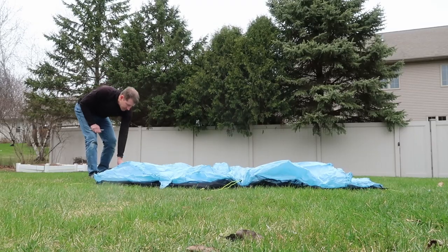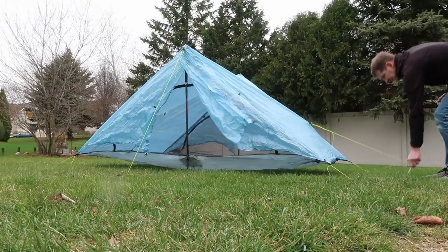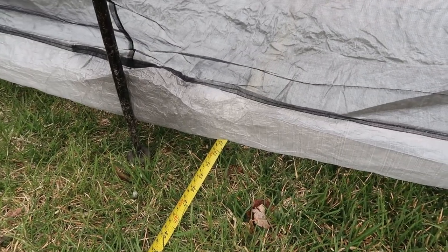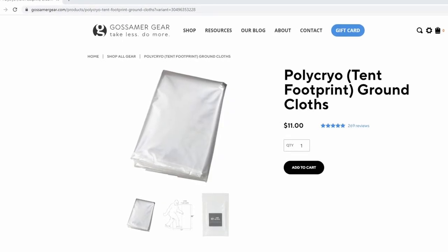All right, enough of that background stuff. Let's jump right into how to make the polycryo tent footprint. The first step is to get out there and set up your tent exactly how you would when you're out on trail. The next thing you want to do is get a rough length and width measurement — just enough to know how much polycryo you need to order. So get a tape measure out, measure how long and how wide, and figure out how much polycryo you're going to need. The next step is to order your polycryo. I got mine from gossamergear.com for $11, and you can also get it from Amazon. As long as it's made of polycryo and it's big enough for your tent, you'll be set.